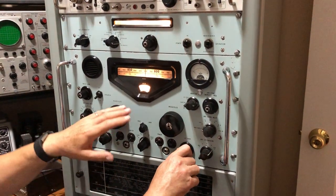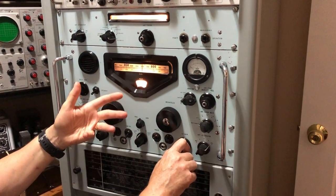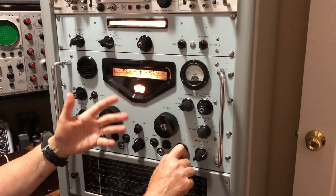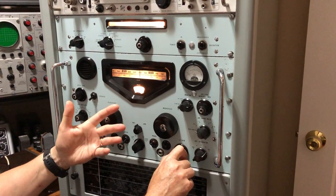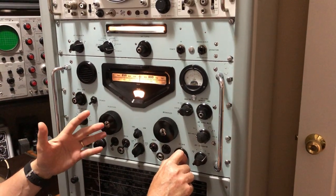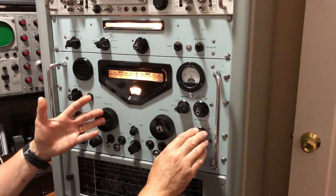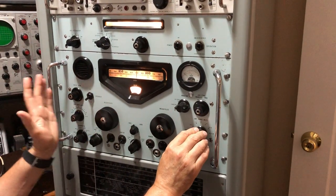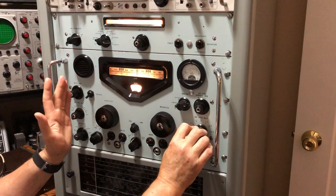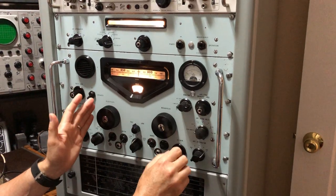The RA17 can listen to signals below 1 megahertz but it's not particularly good, and particularly when you get down below 500 kilohertz it's pretty useless. There's a lot of spurious signals in there which is just due to the way the circuit works, and the preselector doesn't work on frequencies below 500 kilohertz. So below 500 kilohertz the RA17 isn't really any use, but it will receive signals between 500 kilohertz and 1 megahertz, and I'll demonstrate that now.